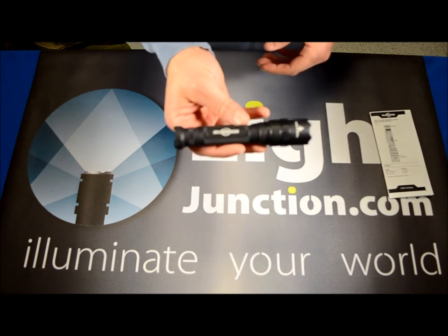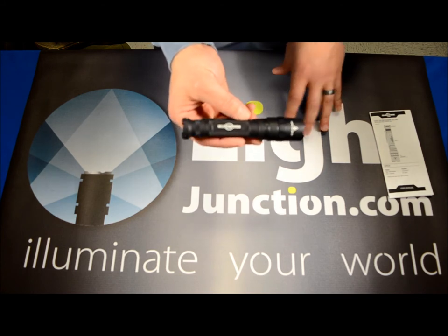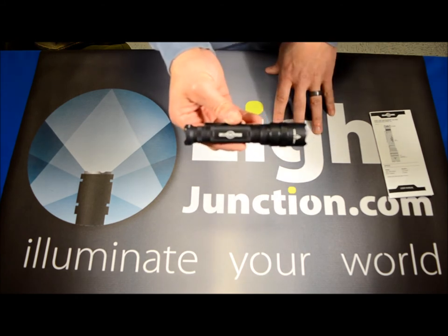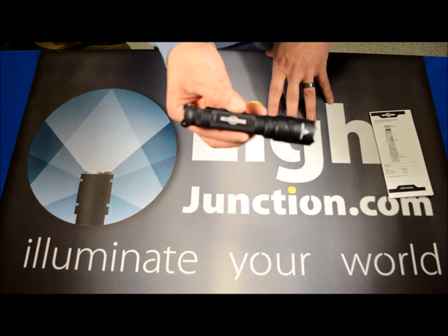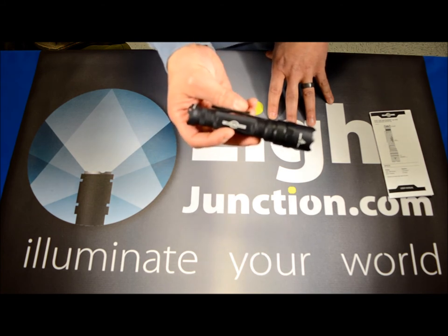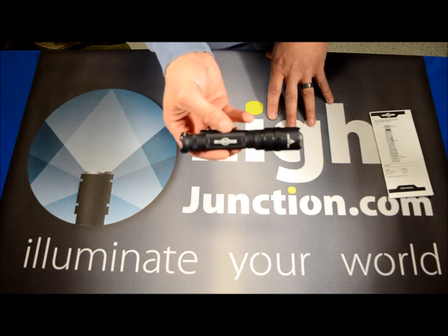Like all other Surefire products, they're available on our website at www.lightjunction.com. We welcome and look forward to any questions by phone call, email, or chat. Definitely take advantage of any offers on this video to save when you check out — that way you can add this light to your collection without putting a big dent in your pocket. Hope to see you back here soon; we're going to continue to shoot videos, and if you have any requests for videos you'd like to see, let us know. Have a good day.